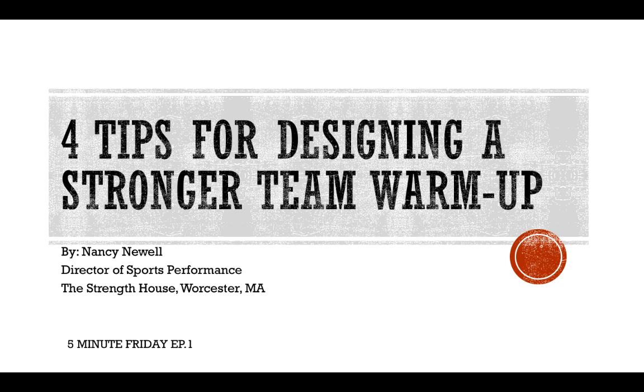Nancy Newell here, Director of Sports Performance at The Strength House in Worcester, Massachusetts. For this 5-Minute Friday, Episode 1, I want to discuss four tips for designing a stronger team warm-up. So let's get into it.